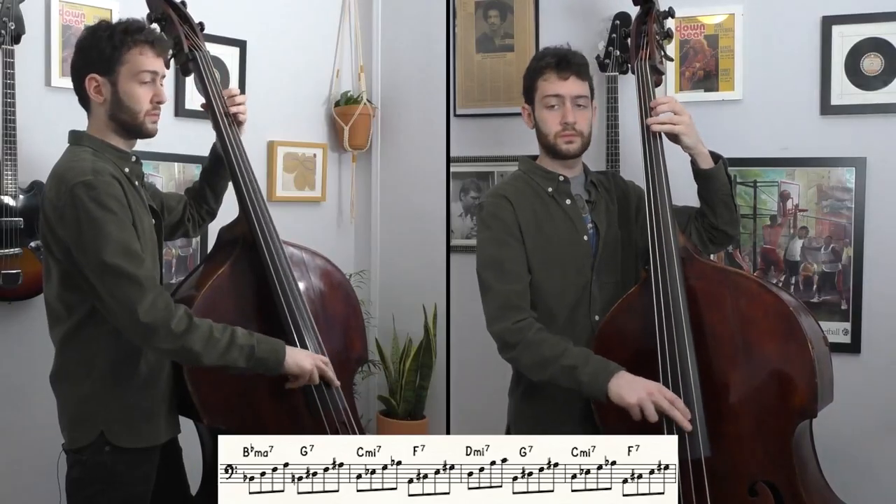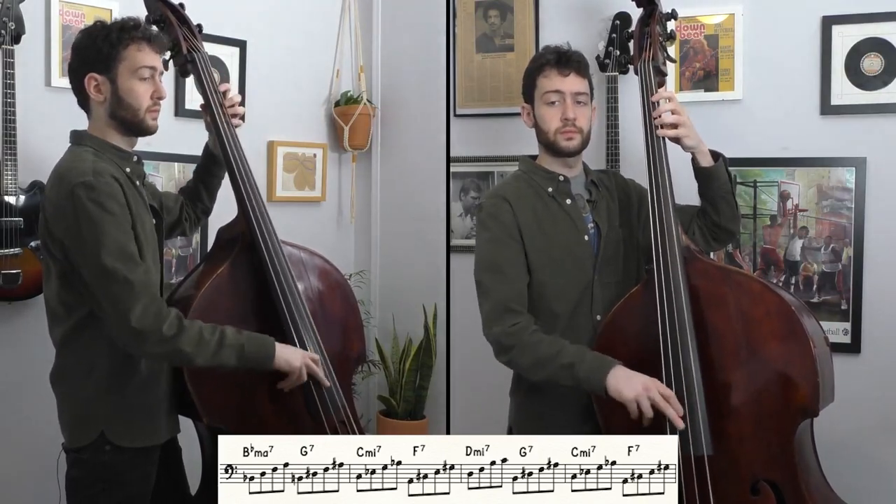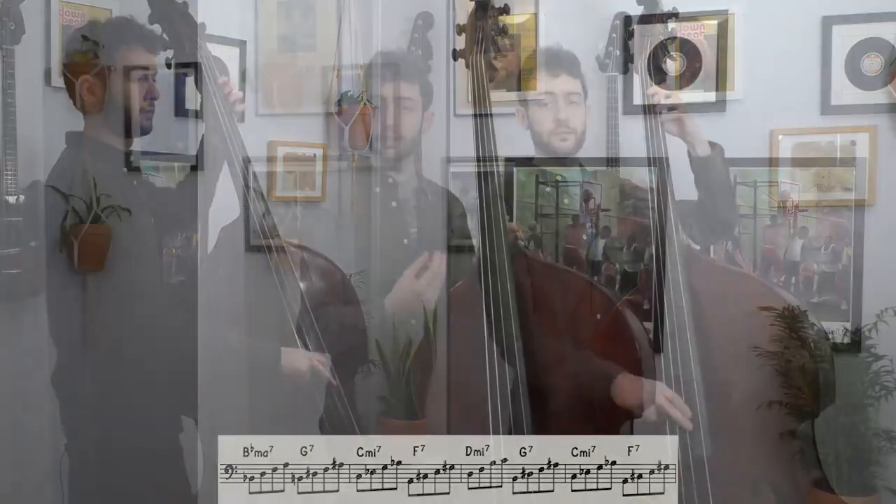The sharp 5, sharp 9 sounds hip and fresh, but really you're just taking two notes and raising them up a half step. We use the 3-5-7 flat 9 extension over the changes with these approach tones.